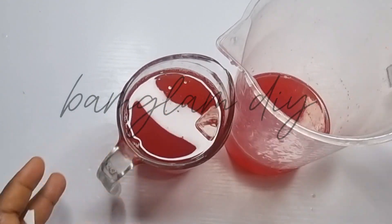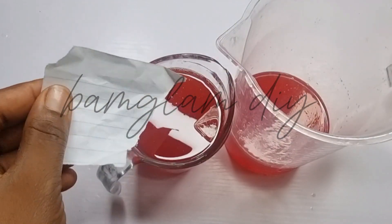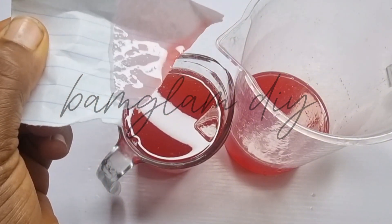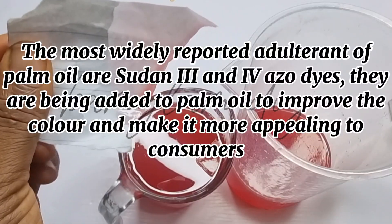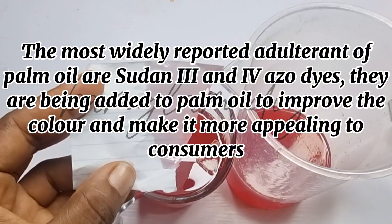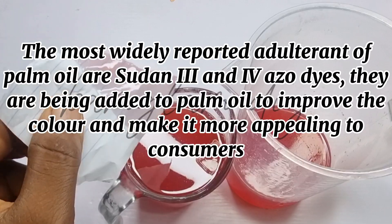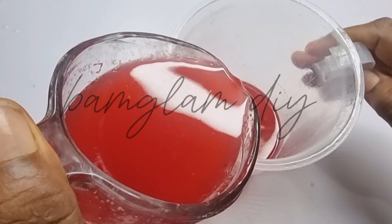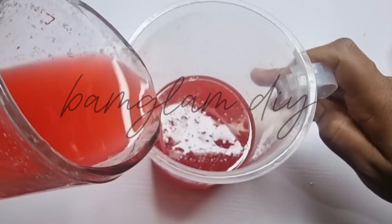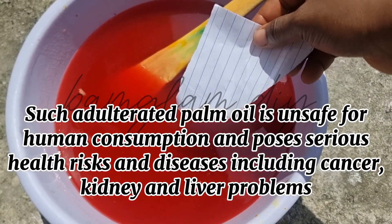Instead, I got a pink version of my palm oil. What does this signify? This means the oil is not very healthy for human consumption — it is actually bad for human beings to consume this kind of oil. It means this oil is adulterated. Most times, these kinds of oils have been adulterated with dyes called azo dyes. There are Sudan 1, 2, 3, and 4 dyes, but mostly you see Sudan 3 and 4 in oil. Such adulterated palm oil is unsafe for human consumption and poses serious health risks, damages, and diseases.